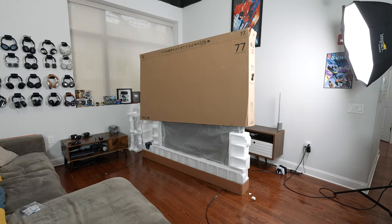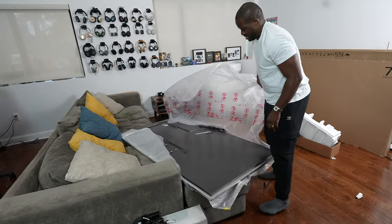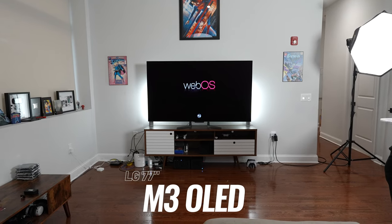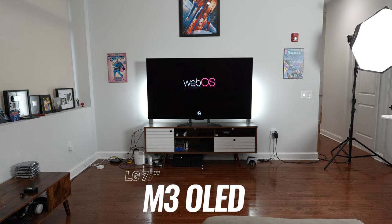I've got a brand new TV yet again, and this time it's a little different. It's from LG, it's called the LG M3, and it's the world's first, according to LG, true wireless television.